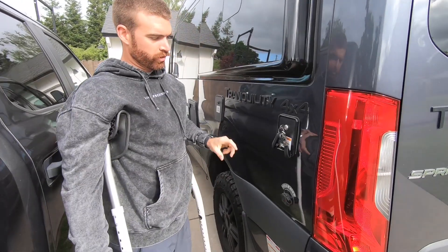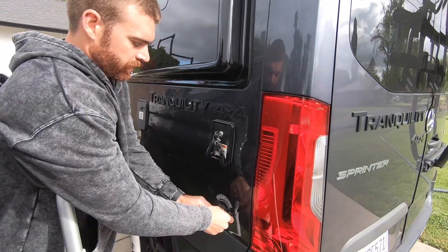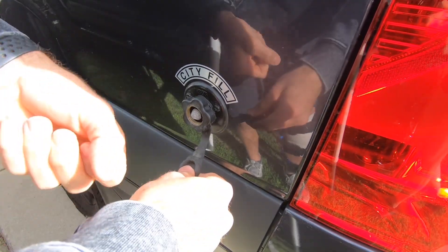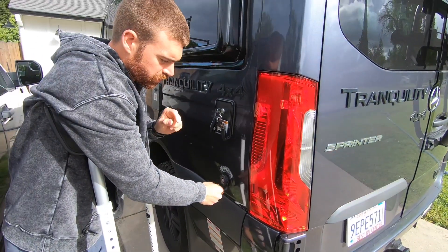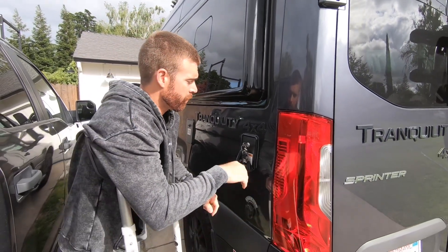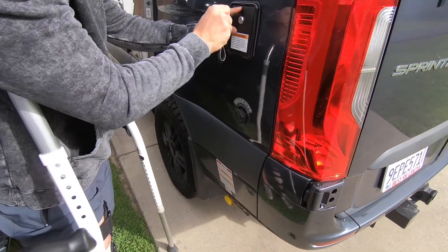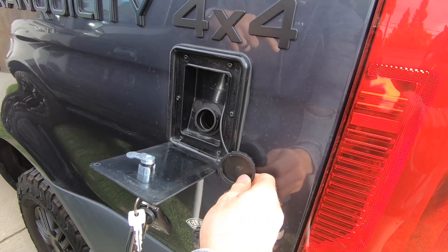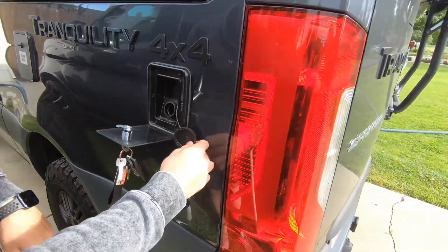Over here we have two different options for our water fill. The city fill is for when you're at a campsite — it bypasses the water pump. Hook up here, and we do have a pressure reducer regulator as well as a filter, which you're going to want to use for this fill. And then up here we have the gravity fill. With this key, open it up, take the cap off, and then any type of garden hose — just throw it in here, fill it up, and it'll just overflow out the top once it's full.